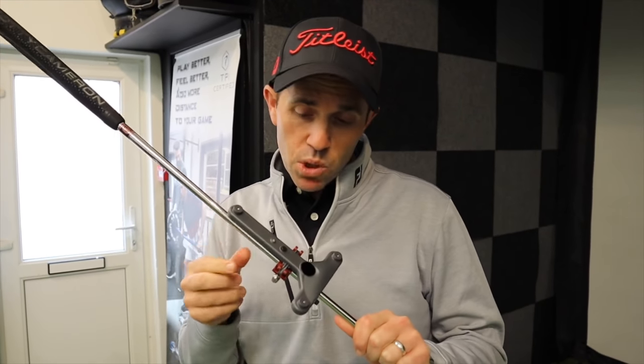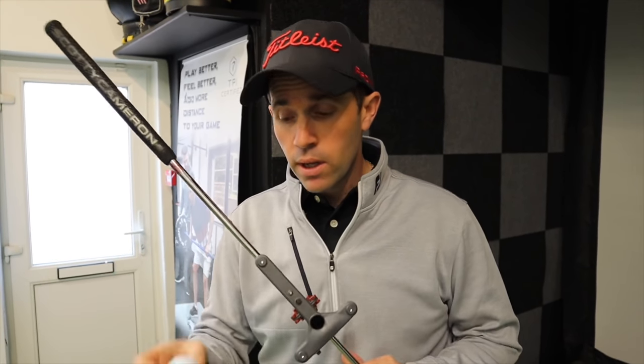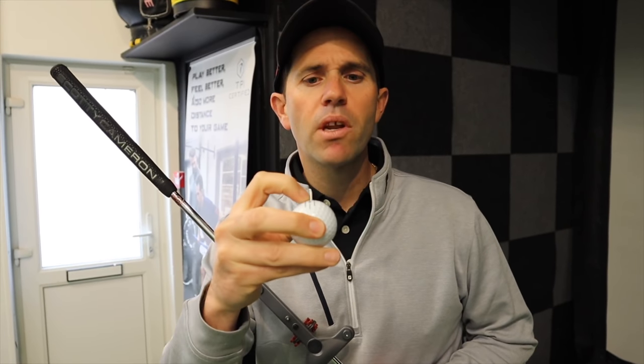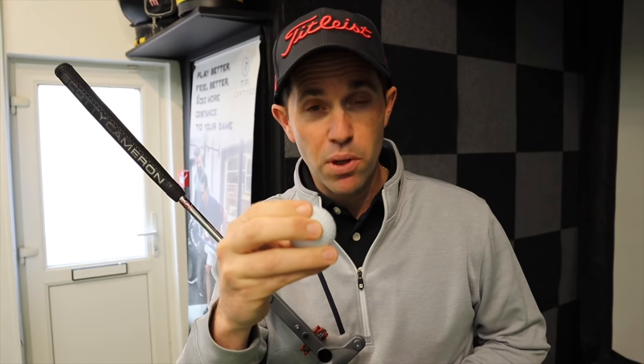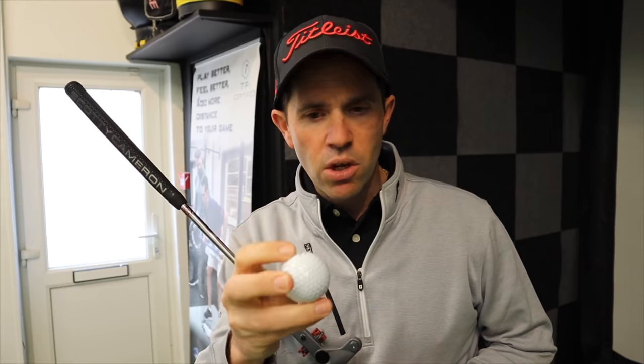James has got me all set up, so I've got my little device attached here that's going to read up towards the Sam PuttLab down on the floor. I've got my golf ball. I've got three lines on this particular one and I'm going to focus on the middle line — ignore the outer two lines but focus purely on the middle line. I don't use a dot, so I'm not going to be using the dot. So this line here is what I'm going to use to line up to the aim point.